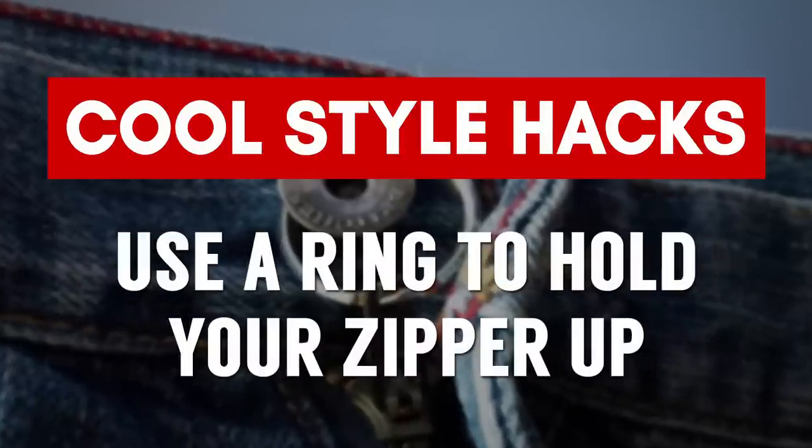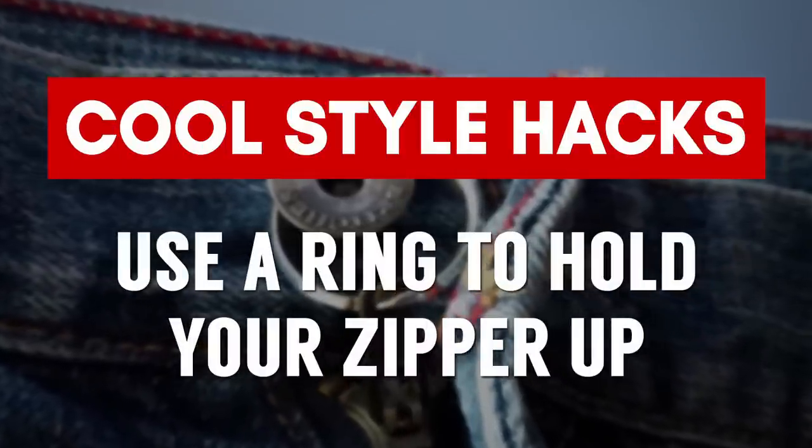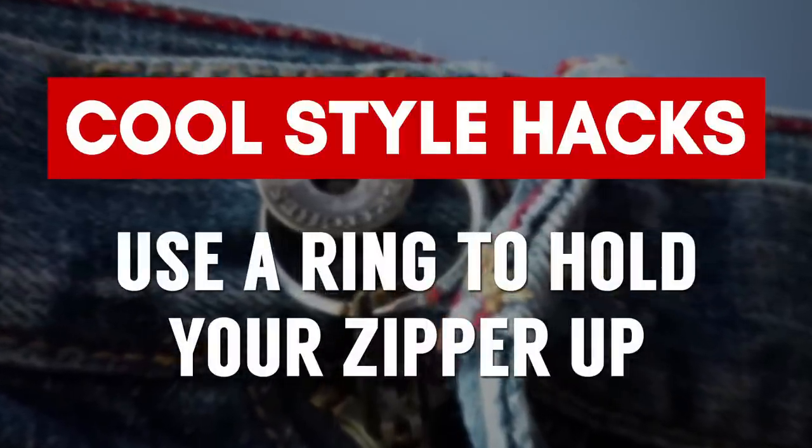This can be really embarrassing: you've got a pair of pants you absolutely love the fit of, but the zipper keeps going down. A quick way to fix this is to attach a metal ring and when you zip it up, loop it right around the button. Another more temporary fix is to simply use a rubber band or a piece of string — the key is to make sure that zipper is not going to go down.